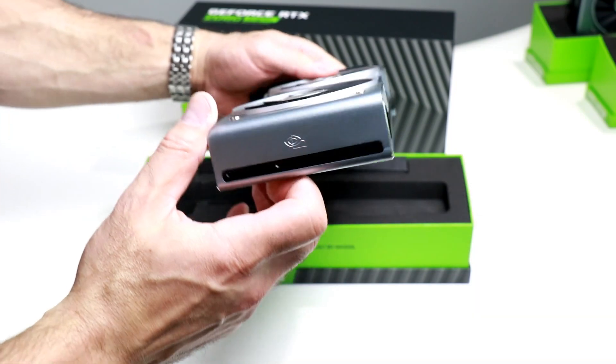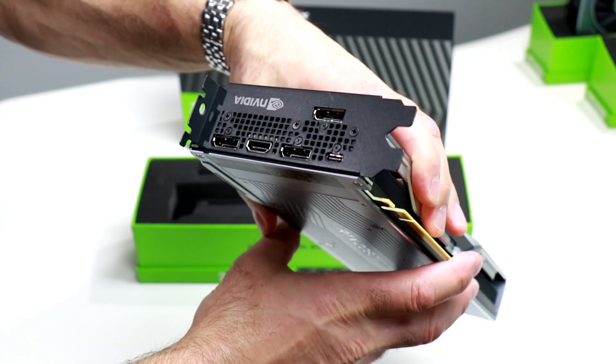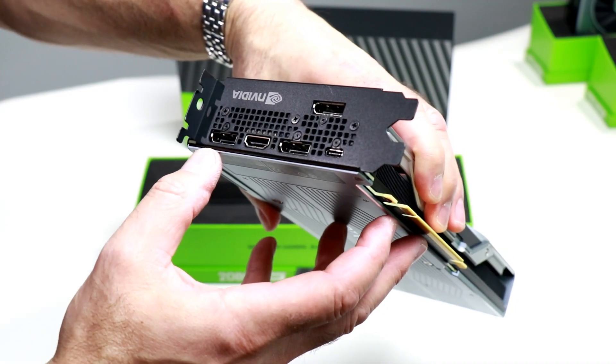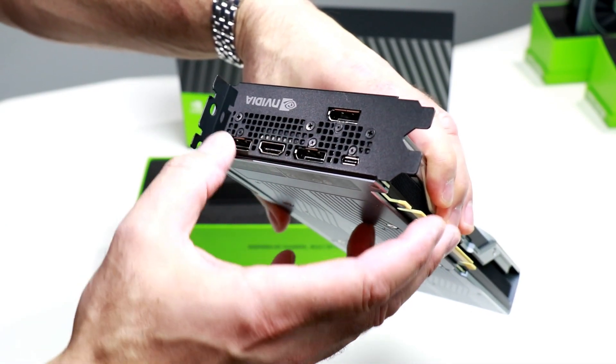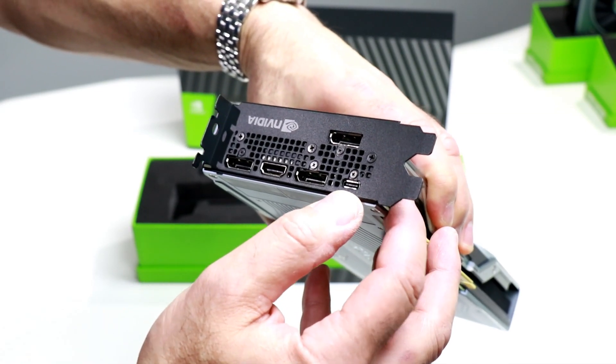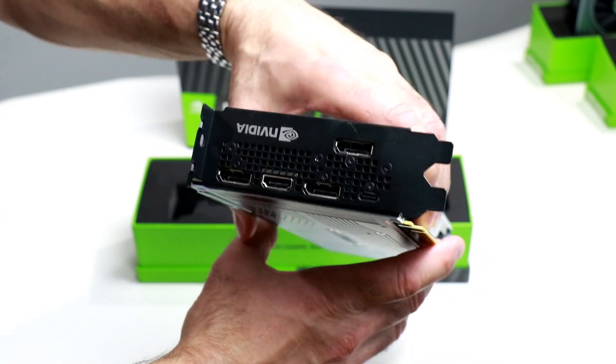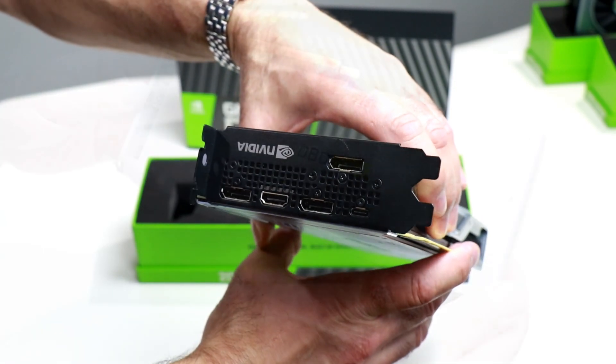Back of the card is pretty devoid of anything except a little NVIDIA logo. Here's the I/O plate. As you can see, three DisplayPorts as well as an HDMI 2.0 port and that USB-C based virtual link port for NVIDIA's implementation for VR setups.